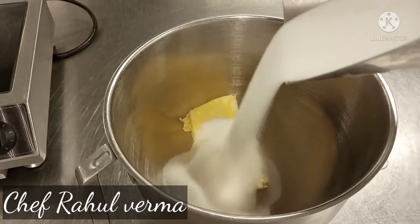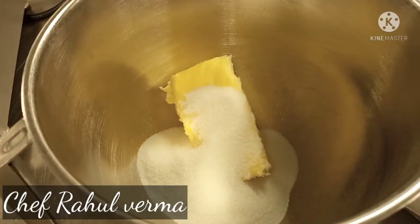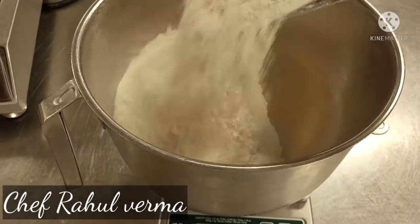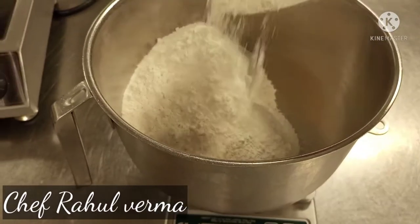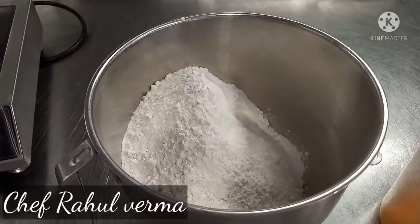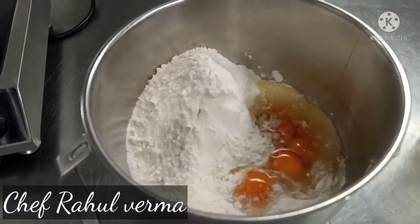This is my first step. First I will make shortcrust pastry. I'm using the butter — if you have margarine, you can also use margarine as well. I use butter, sugar, and flour, and a pinch of salt and eggs. Egg is optional; if you want, you can also use milk as well.